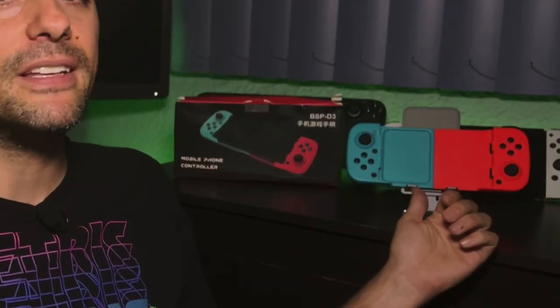Every time I see another cheap controller, I think this might be the one — the one that breaks all expectations and is good, nice and cheap. Or would it be another sad attempt to sell the same components in another shell? Let's see where the BSP-D3 fits in.